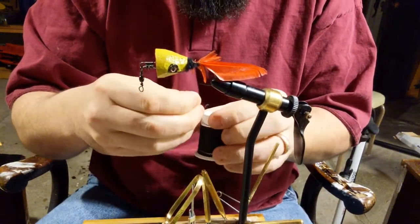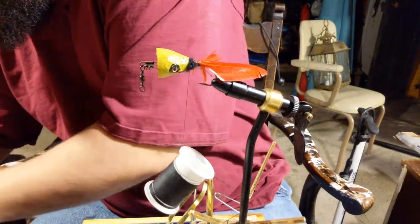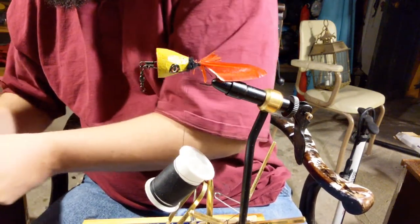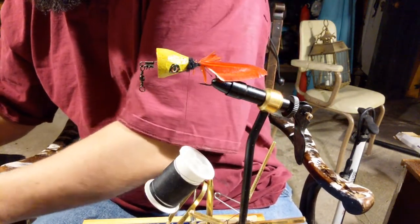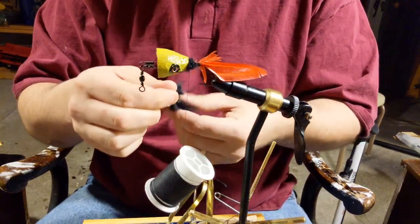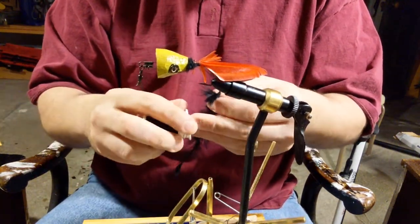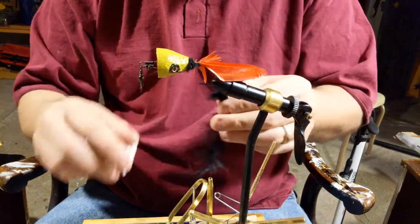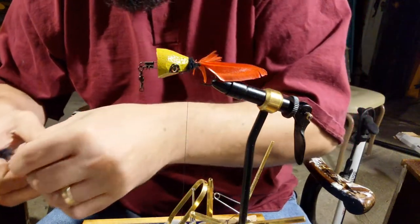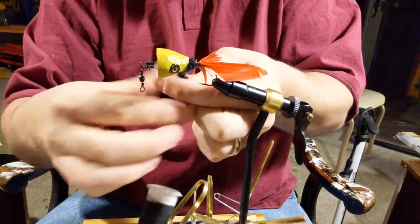Let's try another piece. Get some that's fairly light in weight, and you don't want too much quill. That might even be a little bit too much quill. So if the quill is too thick, just go ahead and chop that off.